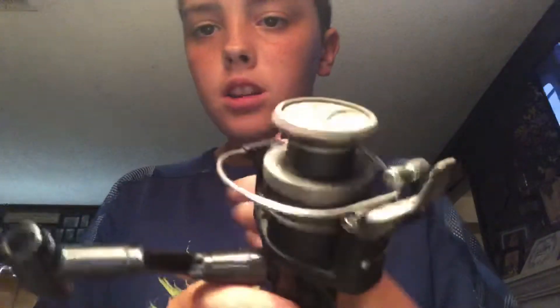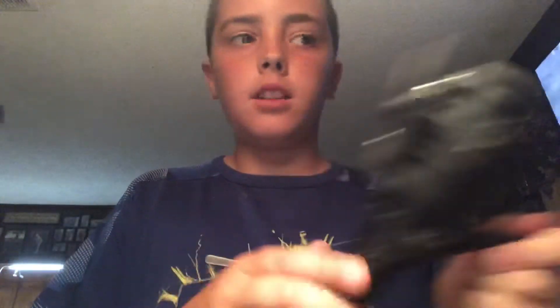I'll be doing giveaways sometime soon, whenever I get more subscribers. I'm going to be doing a giveaway on this reel — it's a Shimano reel, it still works perfect. I'll be doing giveaways on some reels because I'm getting $25 from my cousin.